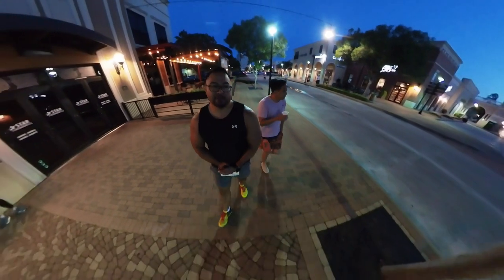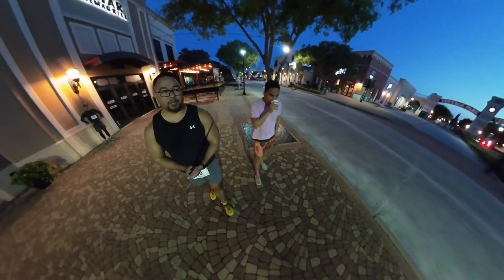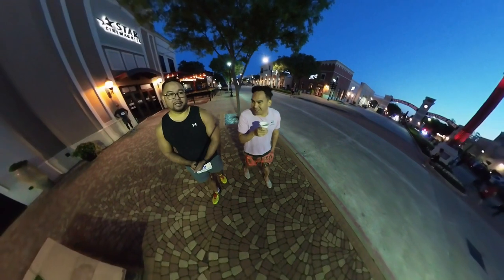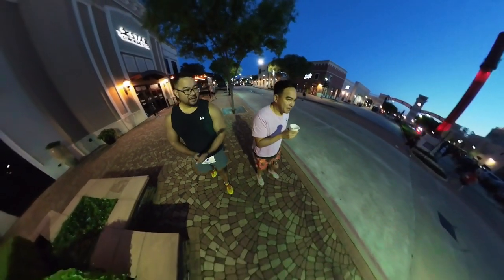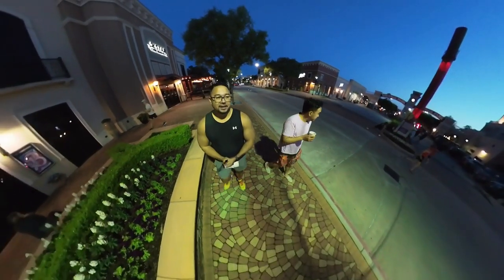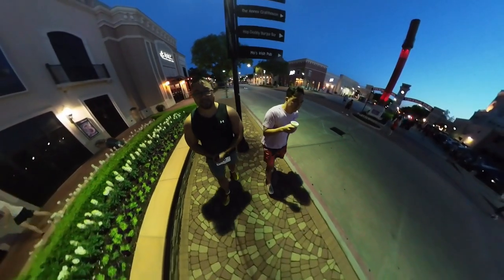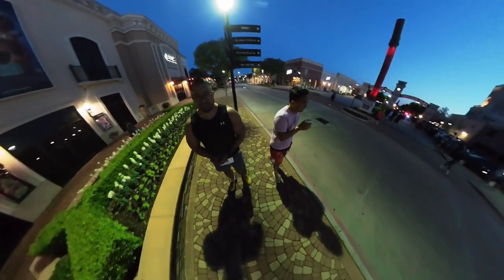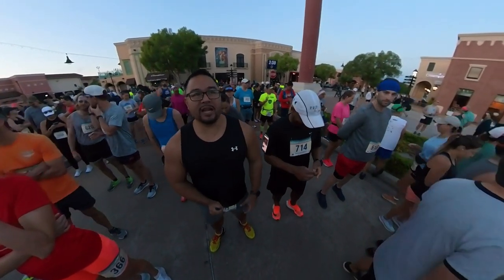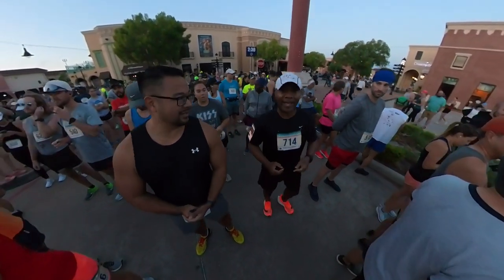My plan for the first half — my part of the relay — probably an hour 10, hour 20. Willie says he'll do it in sub-hour, so hopefully we'll try to get like a 2:20 or better. And here's Orlando, a subscriber, he's an awesome guy. He's had like seven marathons since October.